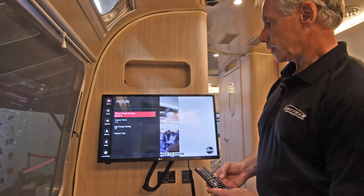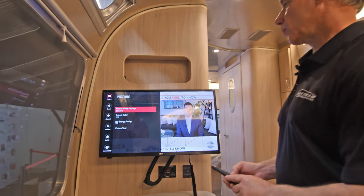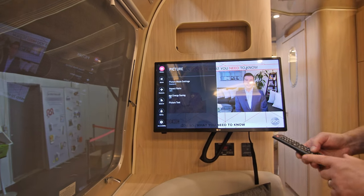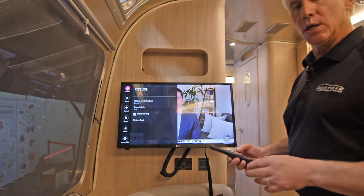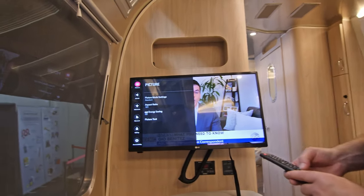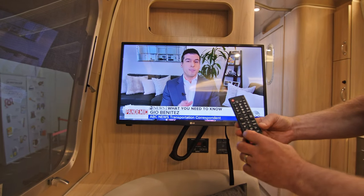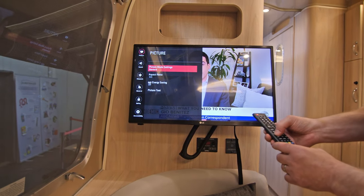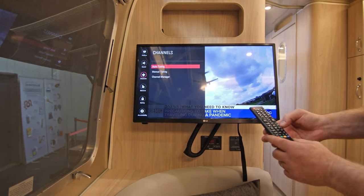Then we're going to hit our settings switch. Settings is going to allow us to change different features and functions of the screen, picture, and sound. But here I wanted to show you the setting for our channel lineup. When you're changing park locations, going from one geographical area to another, you want to go ahead and download your channel lineup for that particular area. The way to do that is our settings switch. We hit settings, arrow over to the left, arrow down to channel lineup, hit channel lineup, and there's auto tuning.